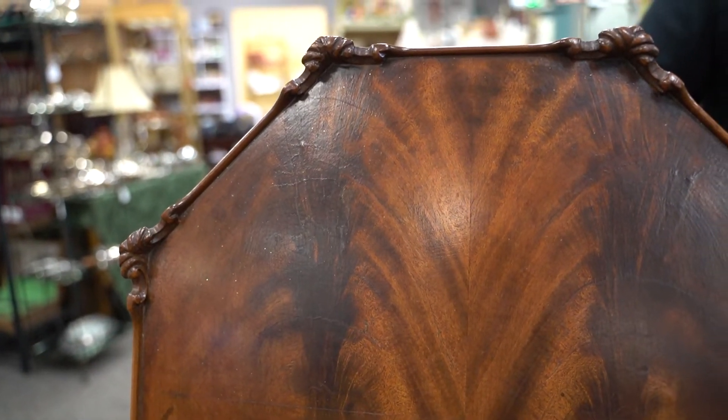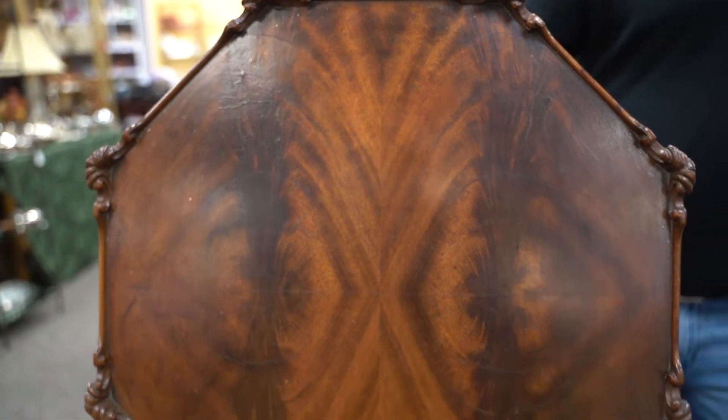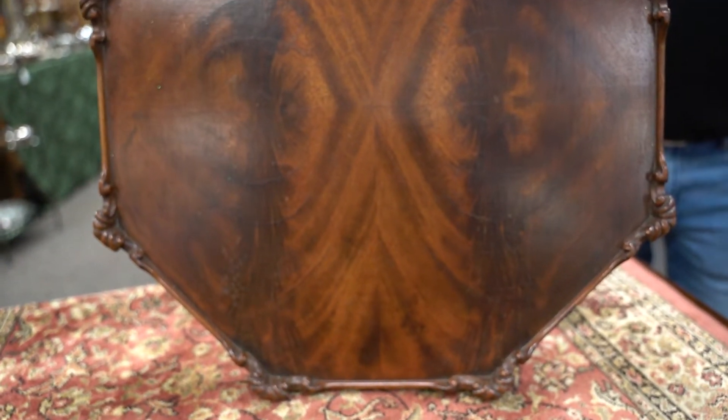It is book veneer here — 'book veneer' meaning the veneer was cut from the same piece and then flipped over so that you get the same pattern repeated on the top of the table. This table has an almost bamboo-looking base to it.